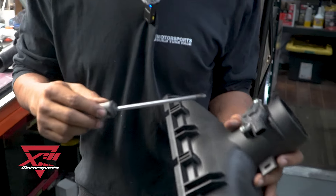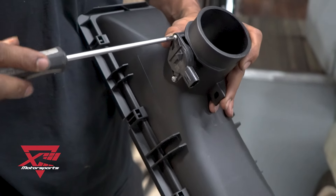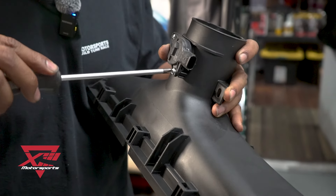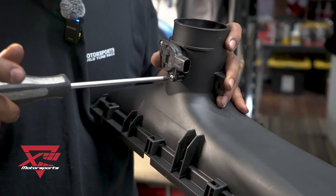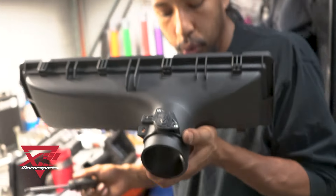The MAF is pretty easy. The arrow points the direction of flow — towards the throttle body. Don't over-tighten the screws, don't be a savage. Perfect — we're ready, let's do this.